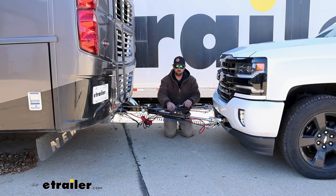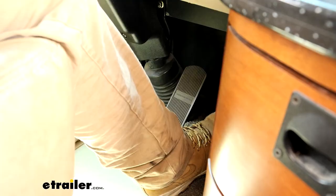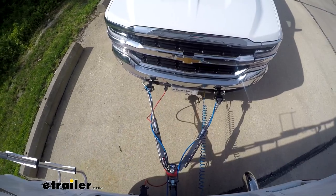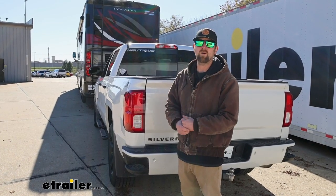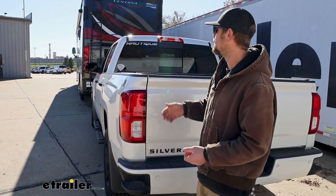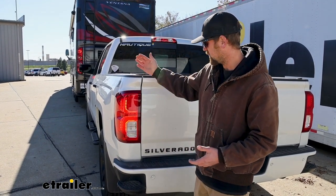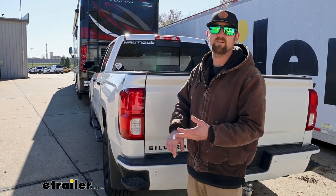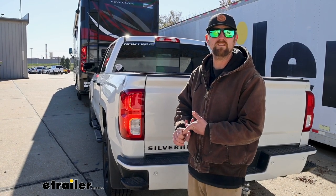The third main part will be safety cables. Those are just there in the event of an unlikely disconnect to keep everything paired together. Your fourth main part will be tow bar wiring, and this is going to transfer the lighting signals from the back of your RV to the back of your truck. And last but not least, the fifth main part will be a supplemental braking system, which will apply the brakes in your truck whenever you hit the brakes in your motorhome, bringing you to a more predictable and complete stop.